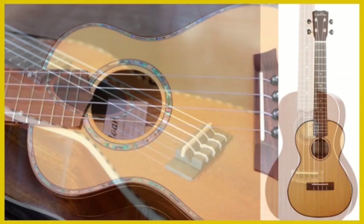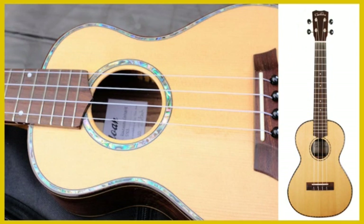Rosewood creates a very warm and rounded sound. However, there have been trade restrictions on rosewood in the past and it is an expensive wood that is often used just for parts of a ukulele, but certainly good to look out for.